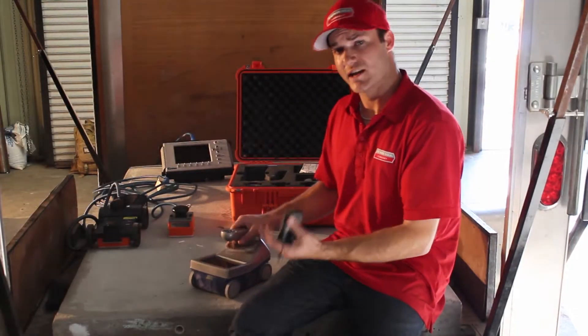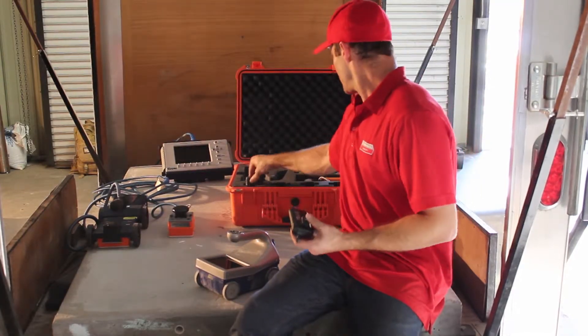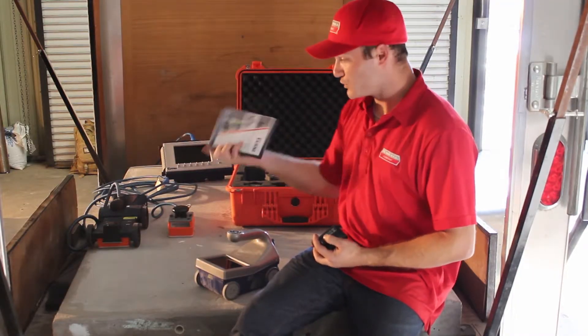The Structure Scan Mini comes with its own batteries, which are different than the SUR3000s, a charger, a quick start guide, and a how-to video.